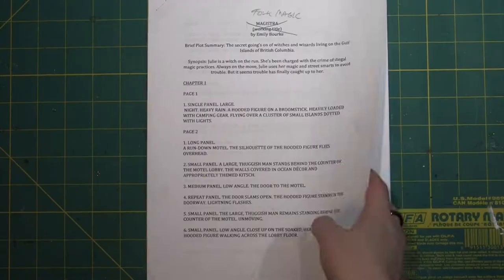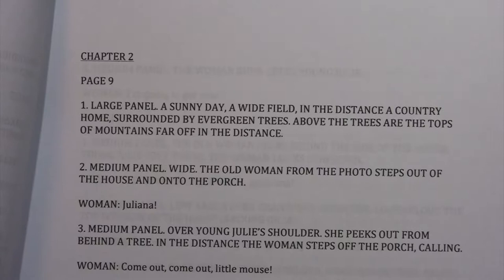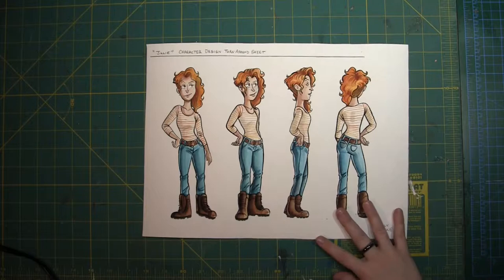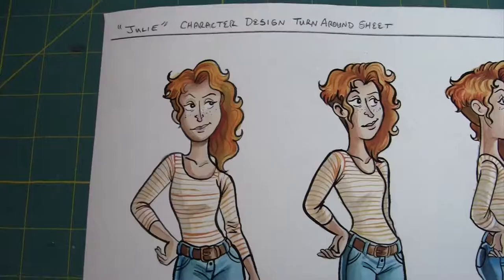Comics can start out many ways, but in my case I prefer to develop a script first. A script allows me to lay out the locations, actions, angles, character dialogue, and pacing of the story. Along with a script, the early development of a comic requires an understanding of how the characters will look.